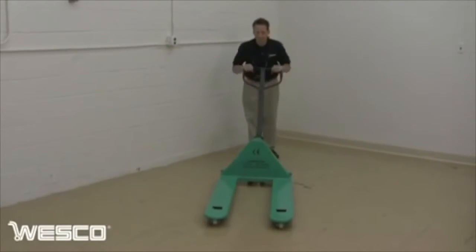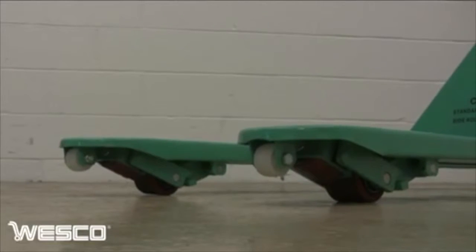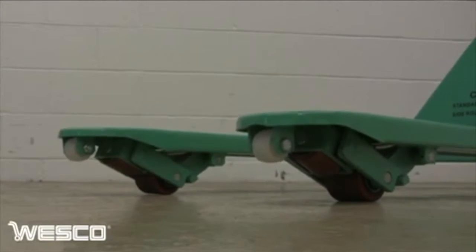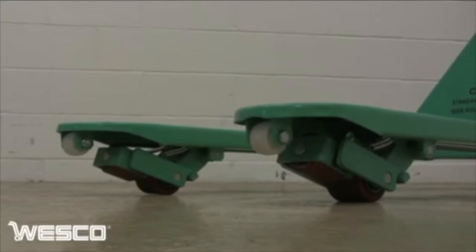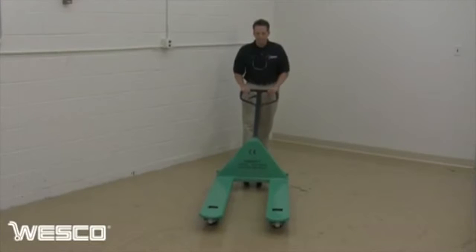The Wesco transroller pallet truck can operate exactly like a standard pallet truck — simply pump the handle and raise the forks. Each fork features exit and entry rollers. The pallet truck can be moved forward or steered into position.